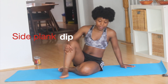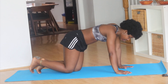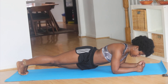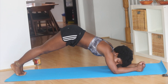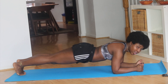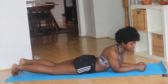The next exercise we're going to do is the side plank dip. You're going to go into a plank position and we're just going to dip — dip, dip, dip. Make sure you keep your body as straight as possible. Make sure you're not too high up in the air and not too low — just try your hardest to keep your body straight and even. We're going to do 20: 10 on one side, 10 on the other side. Let's go.